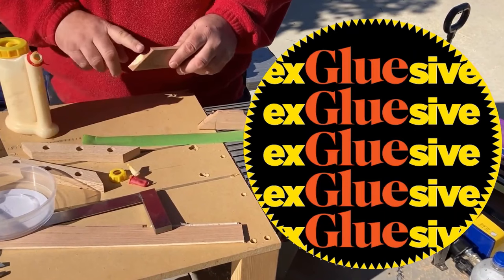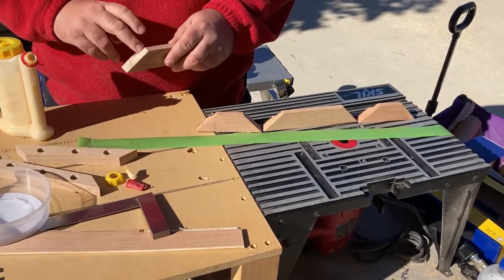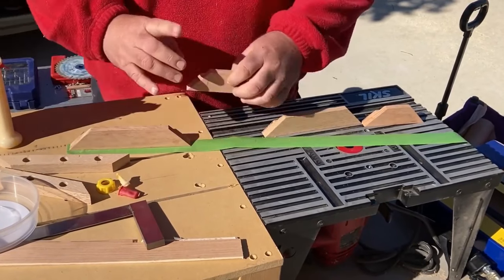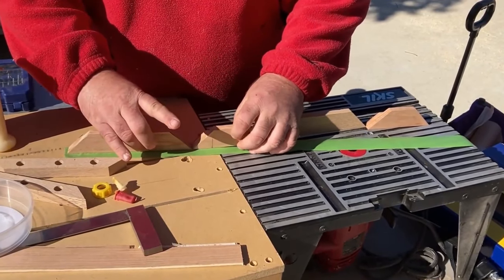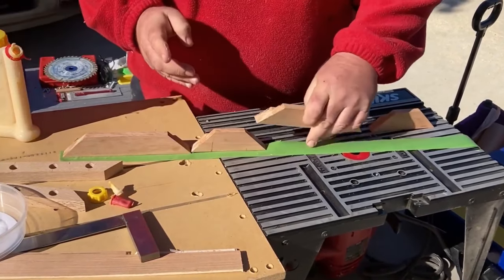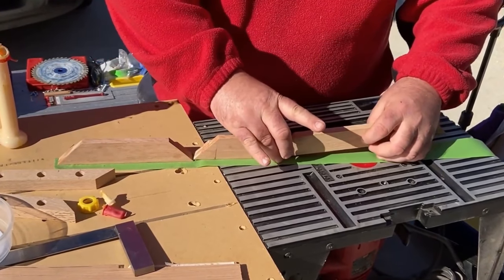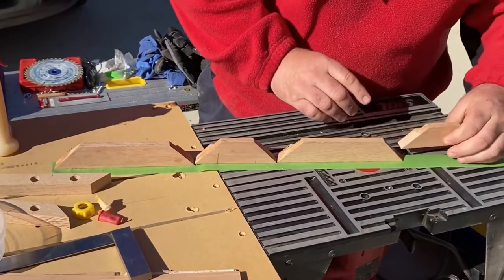It's now glue-up time and I'm going to go with the painter's tape method. I laid out my frog tape and applied wood glue to the end grain on each piece, set them within a frame, and then was able to basically roll up the frame and allow the tape to act as the clamp.